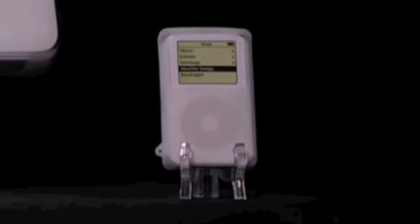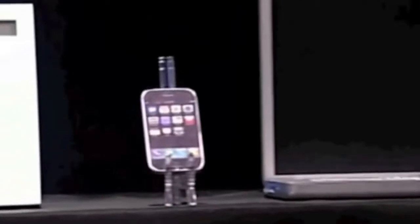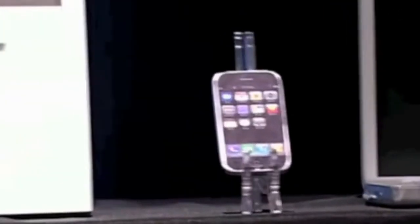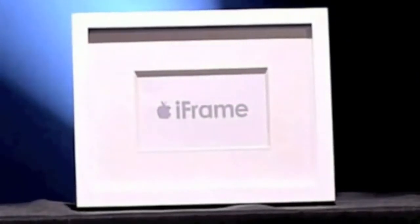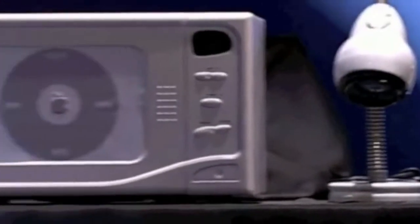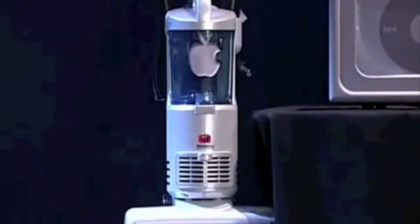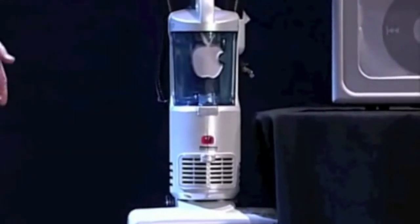The iPod. The iMac. The iBook. The iPhone. The iPicture Frame. The iLamp. The iMicrowave. And the iVacuum Cleaner. The iRack.